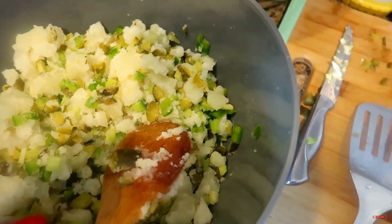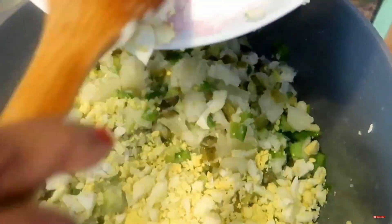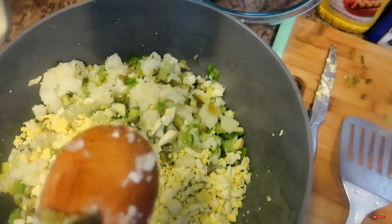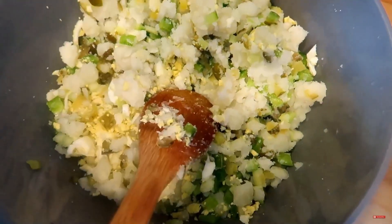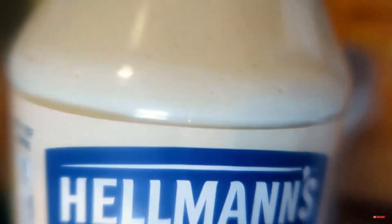Now we're going to add in the eggs. Get all of this mixed in. Now we use our Hellman's — this Hellman's, to me, makes the best potato salad. We're going to add two big spoonfuls and mix this in.